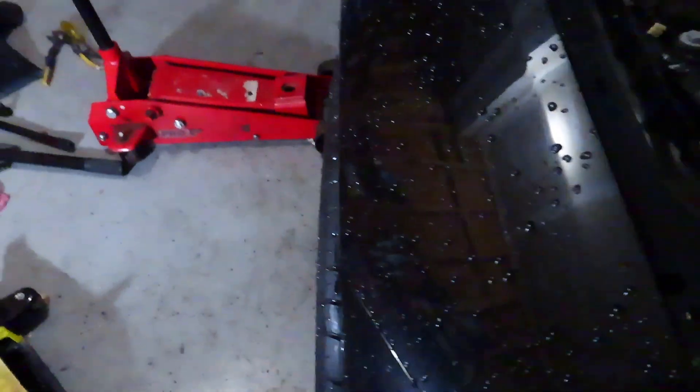Here's the stock side — on 18x9.5, 35 offset. Clearly there's like an inch of poke. Over here, with the Turner camber plate, 2.5 degrees in, it definitely tucks it a lot more. Really hope it doesn't rub anymore. It's pretty much perfectly flush, actually.